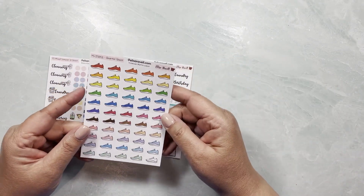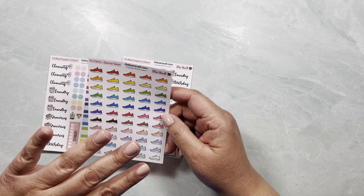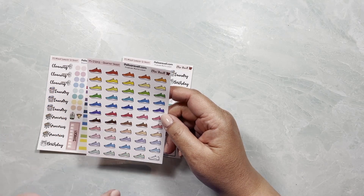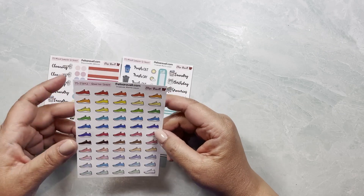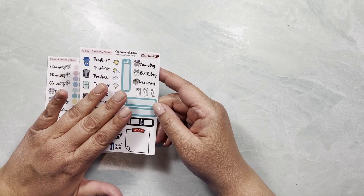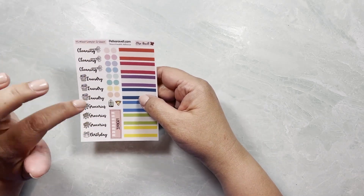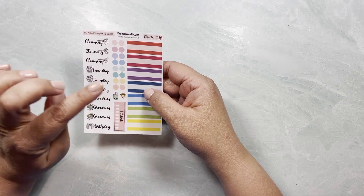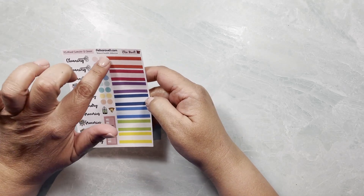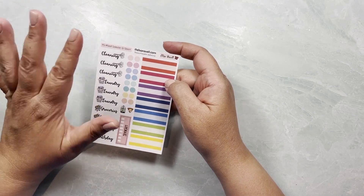The three sampler sheets available are: running shoes in a nice mix of colors — available in premium mat or repositionable adhesive — a mega sampler with a little bit of everything, and a sheet with labels, dots, some of Elisa's original doodles, and some chores. Again, all available in repositionable or premium mat so you can compare and see what works for you.